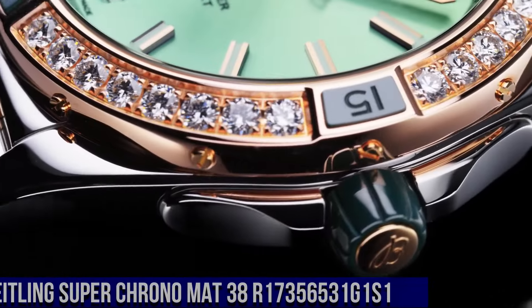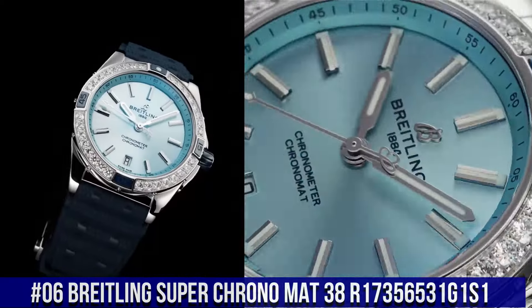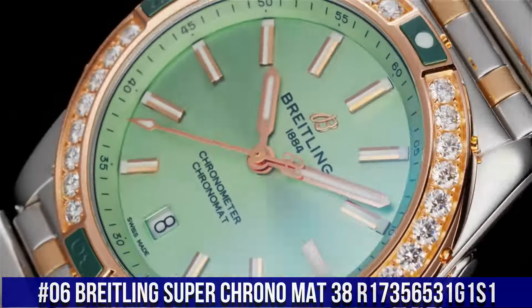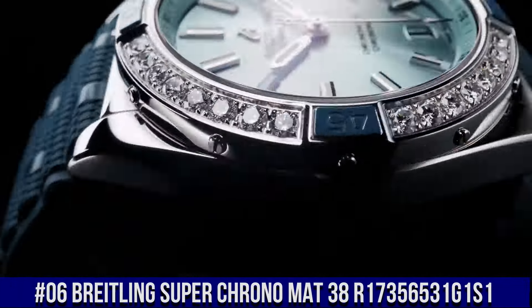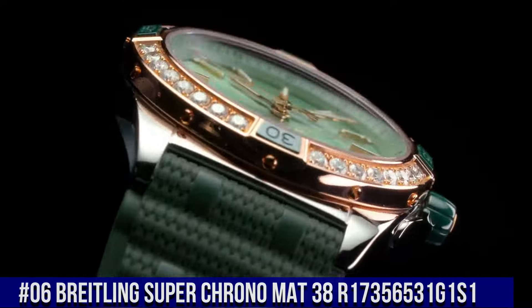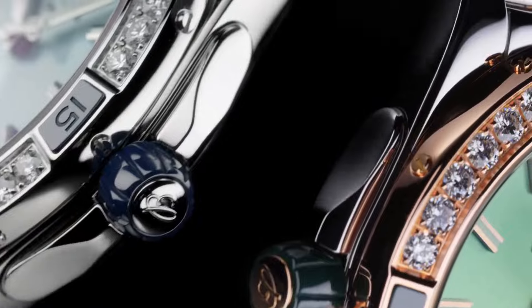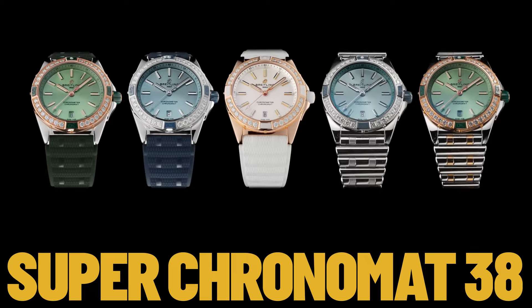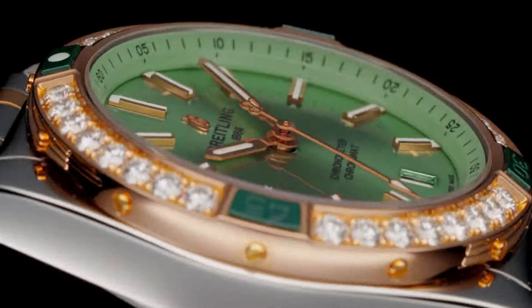Number 6. Breitling Super Chrono Matte 38 R17356531G1S1. This watch is marvelous and very easy to adjust. Screwed in. Water resistance: 10 bars. Bezel: unidirectional, ratcheted. Crown: non-screw locked, two gaskets. Crystal: convex sapphire crystal, glare-proof both sides.